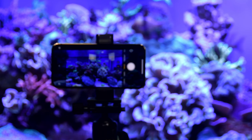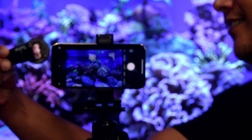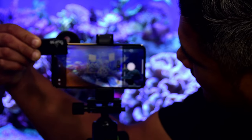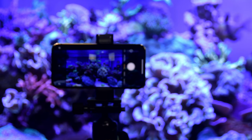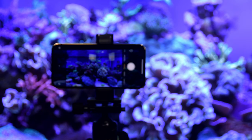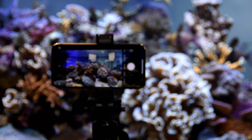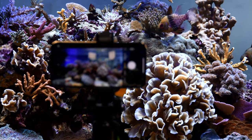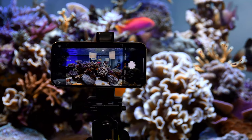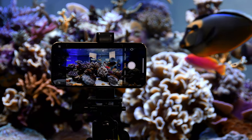Changing the tank lighting spectrum away from full blue before shooting makes a big difference. After switching the tank to a more balanced spectrum, the image looks much better right out of the camera without heavy editing. Starting with less blue means less correction needed in post. Adjusting lighting first saves significant editing time later.